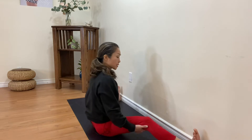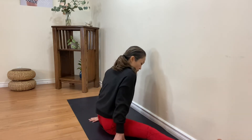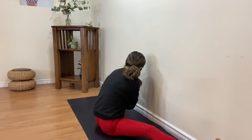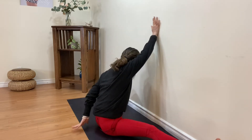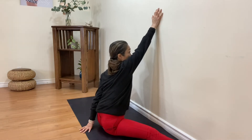Both legs straight — you may be able to move a little bit closer to the wall. Now let's try the other foot. Bend your knee, opposite arm to the ceiling. Please use your hand from behind to assist your pelvis to stand straight.